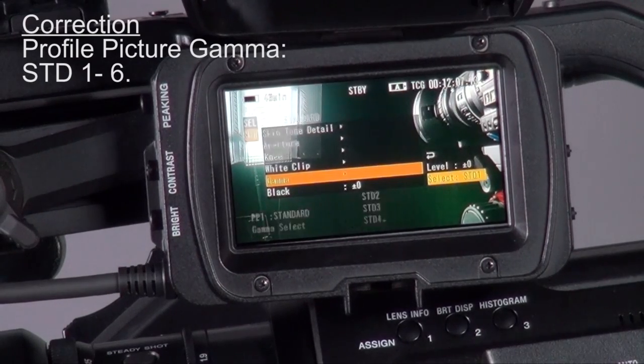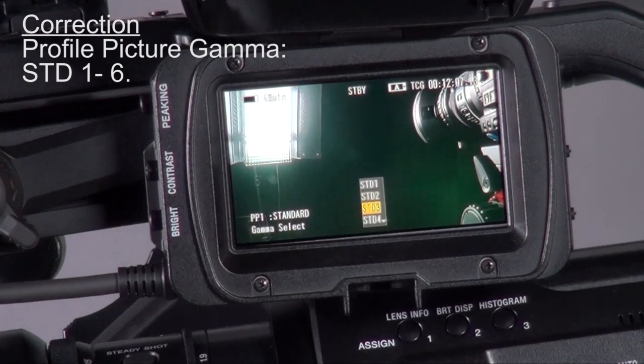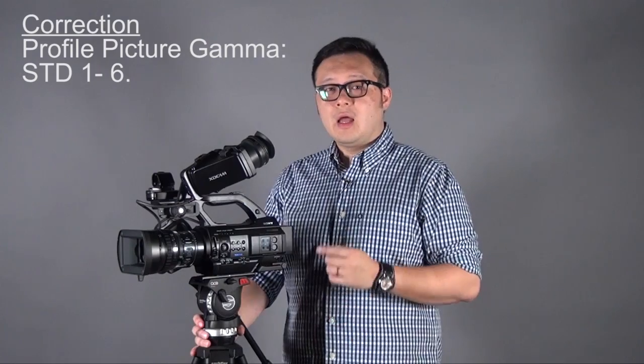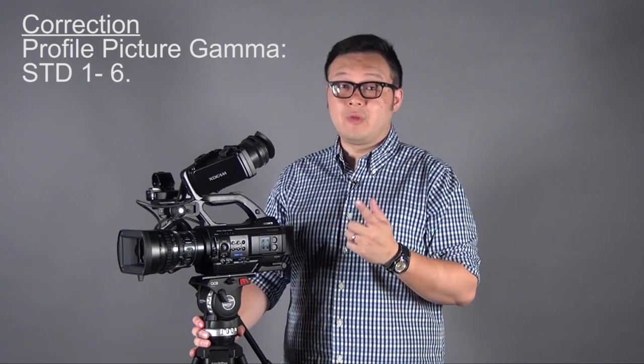There are also some differences in the manual settings. For the picture profile, on the EX3 you can only get standard 1 to 4 and also CineGamma 1 to 4. For the PMW300, they've added more gamma curves — in the standard you can have from 1 to 8. If you're doing ENG or run-and-gun shoots and don't have a lot of time for color grading, standard 2 or hyper gamma 3 is actually a good choice. For the high color gamma they also have 1 to 4, replacing the CineGamma 1 to 4. Hopefully when Sony Hong Kong launches more information, we can learn the difference between standard 1 to 8 and hyper gamma 1 to 4.